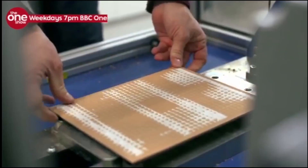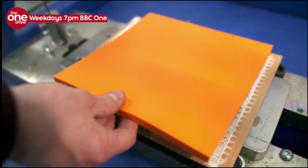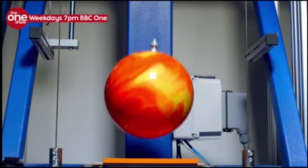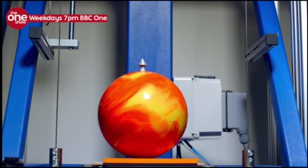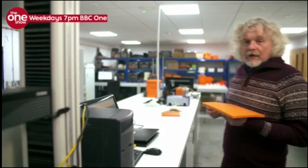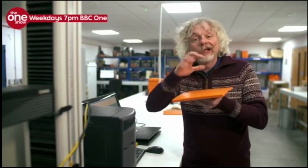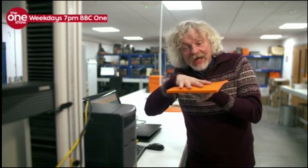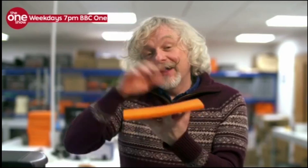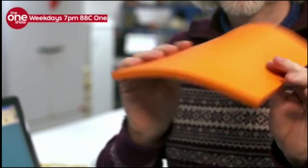And now to use our non-Newtonian foam — exactly the same thickness. This time the bowling ball hardly bounces at all. Its energy is completely absorbed by the foam, and the tile remains intact. When the ball lands on the non-Newtonian foam, all the molecules lock together, and that stiffens the foam, absorbs the energy, and protects the tile underneath. And the brilliant thing about the non-Newtonian foam is that it goes back to being all soft and pliable.